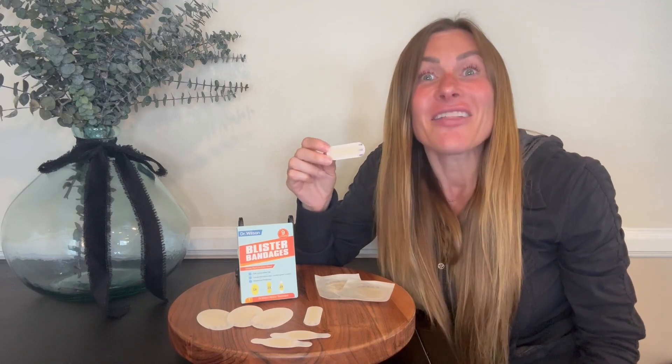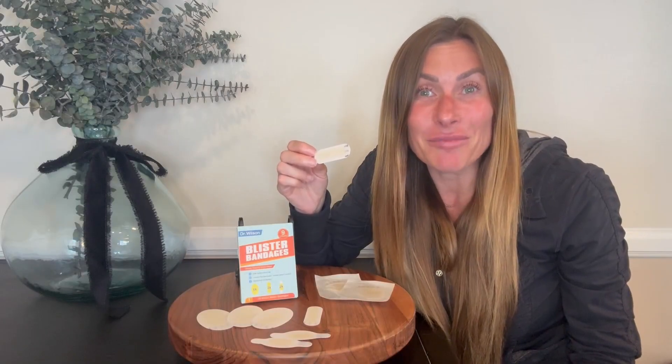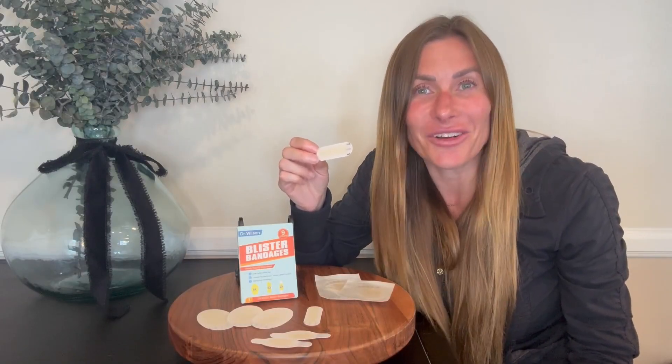I have been so pleased with these bandages. They are absolutely the best thing I have found for protecting my blisters. I hope that this up-close look and information today helps you make your decision.